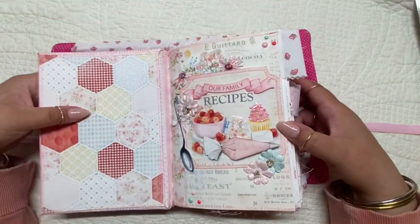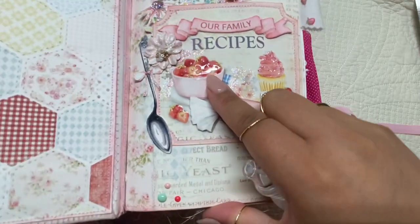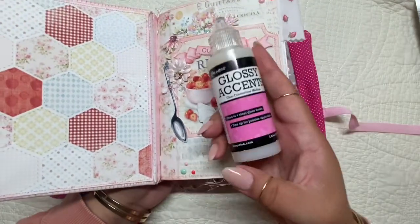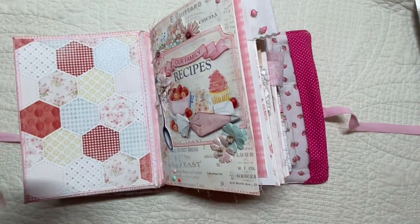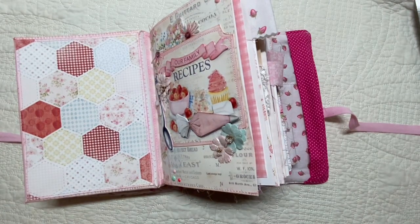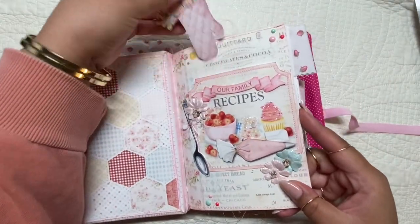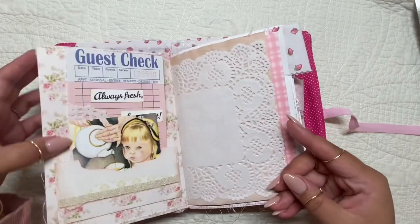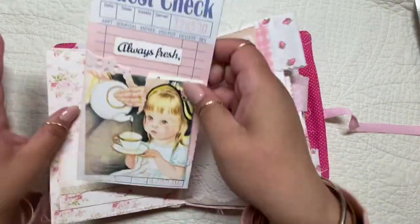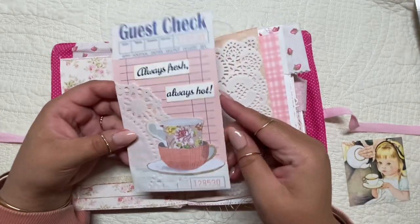This is going to be a quick one, so I'm going to go through this pretty fast. I used the glossy accents for a lot of the detailing here on the fruits and throughout the journal. Everything that I used or that you may see — all the details will be in the description box below.